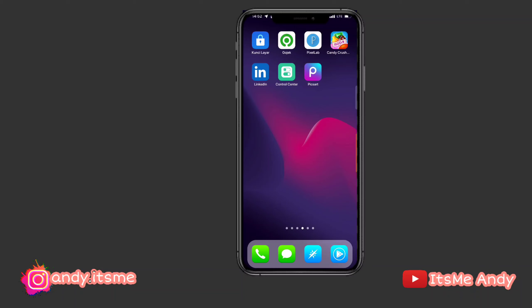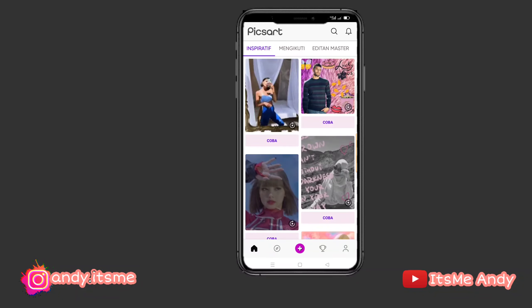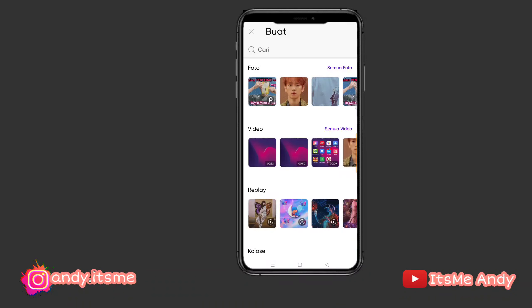Oke, langsung aja kita buka aplikasi Picsart-nya. Kalau udah seperti ini, kita tinggal tekan icon plus yang ada di bawah. Kita tinggal pilih nih foto mana yang mau diedit. Contoh foto ini ya.